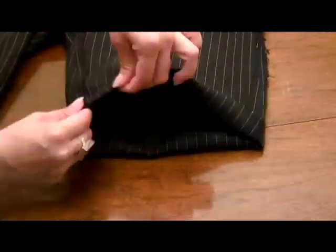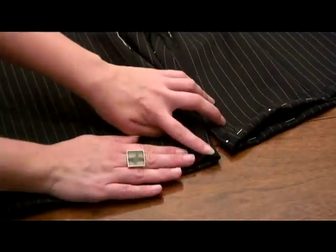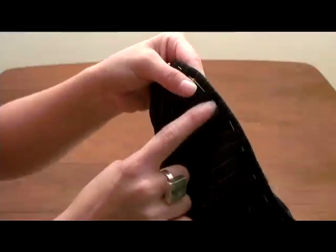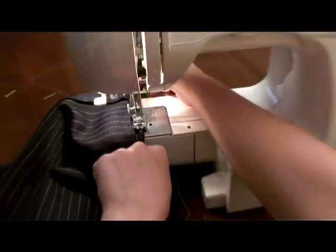Fold up the new short bottom about an inch and pin. Do the same thing to the other leg, but be sure to compare with the first one to get the same leg length. Once the bottoms are completely pinned, sew a seam around both short legs.